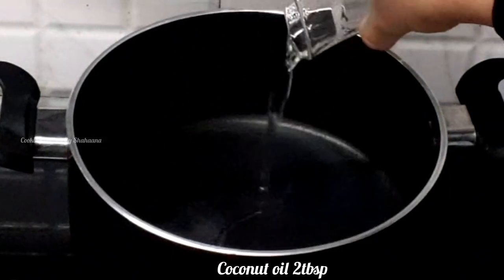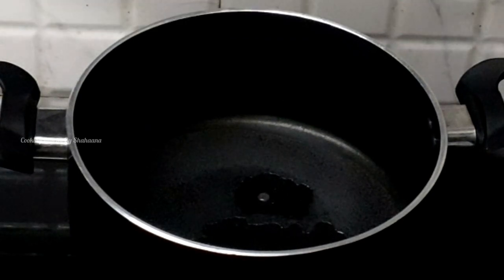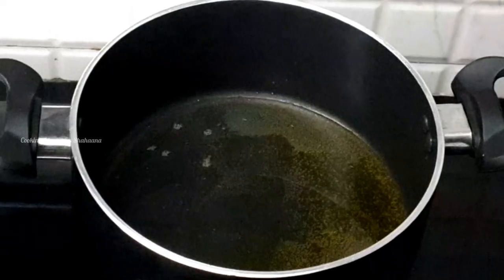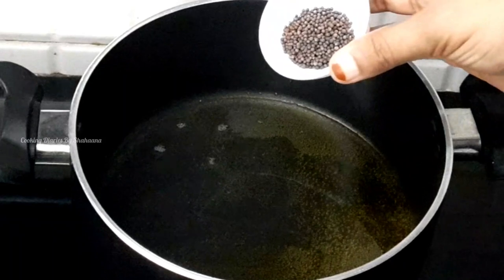I'll put the pan in 2 tbsp of this. I'll turn it in and then put in 2 tbsp. We will make 2 teaspoons of this roll.